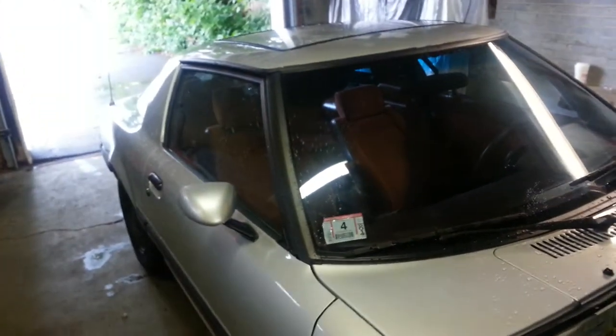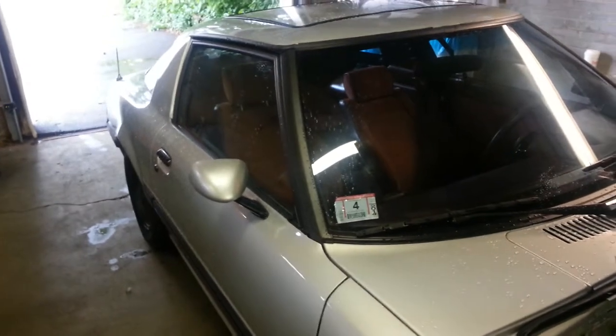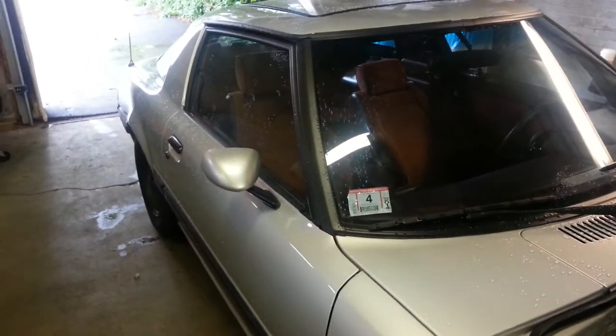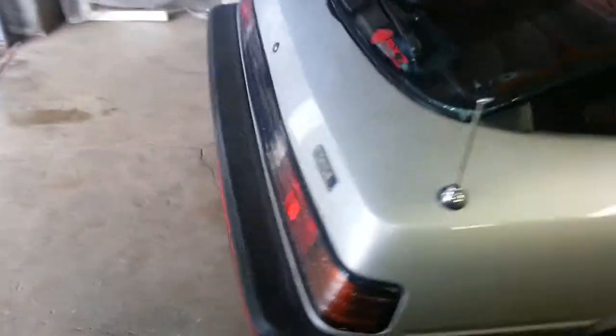Everything was plasti-dipped. I did that about five or six months ago and it's holding up awesome. I've taken the car to the car wash and pressure washed it — not high pressure — but the plasti-dip is holding up. I also did the rear bumper completely in plasti-dip and re-pinstriped it.